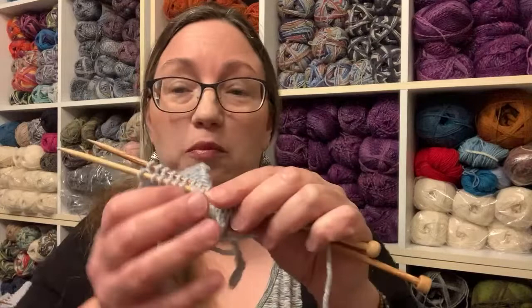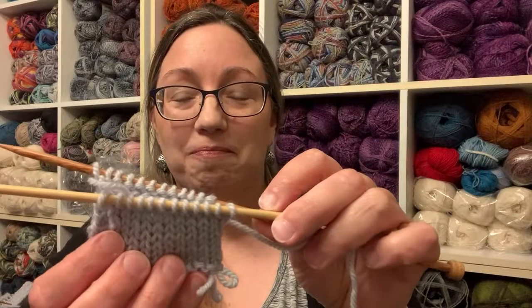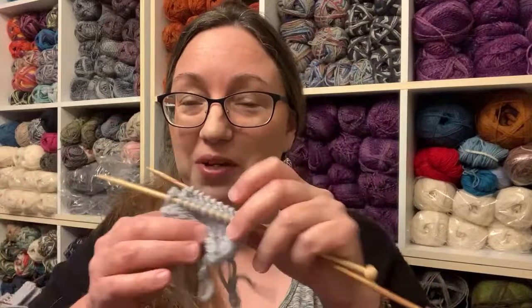Let's start out with stockinette. We'll just pretend this is a sock — or it could be a shawl, two halves of a shawl that you're joining at the center back. So you have live stitches on your needles and you're going to cut your working yarn so you have a length of yarn to work with. I usually estimate about six times the width of my working piece, but leave lots — you certainly don't want to run short partway through when you're Kitchener stitching and have to join yarn.